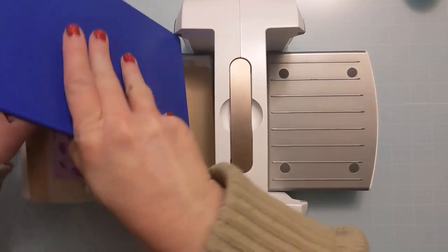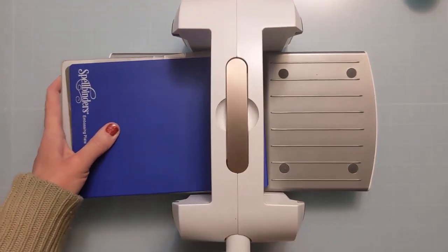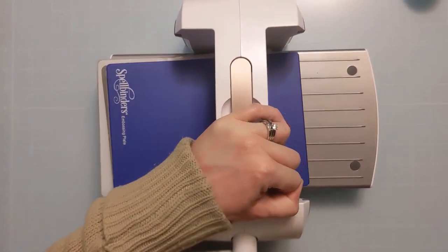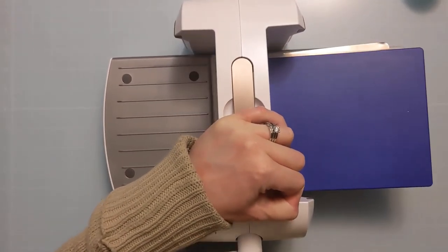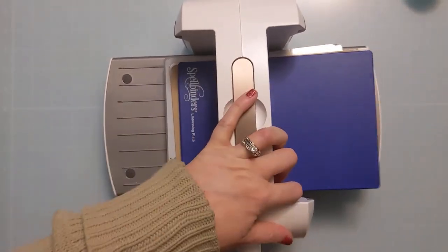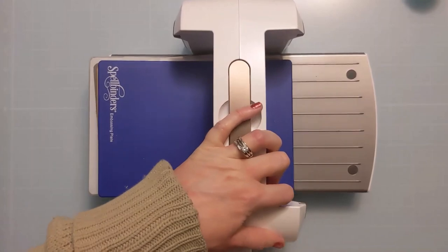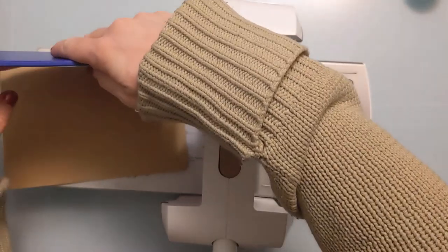I do run this through a couple of times. You'll find there's quite a bit of pressure so you have to work at it a little bit to get it through, but it's not so much that it's going to break your machine. Check whatever sandwich works for this technique for your specific embossing machine — but this is what works for my Spellbinders Platinum 6.